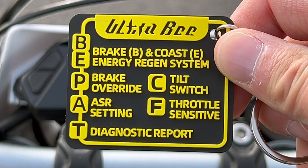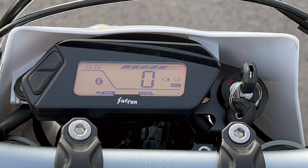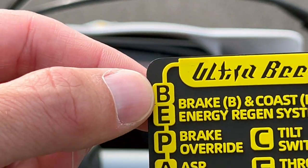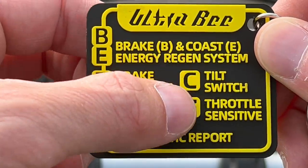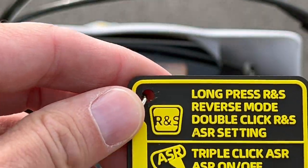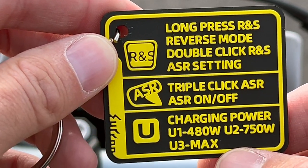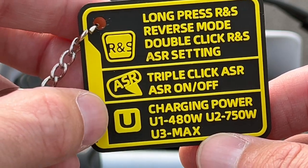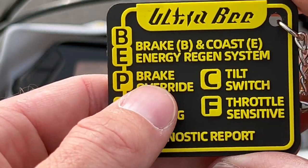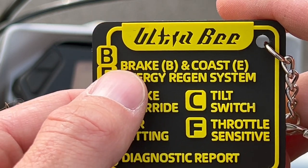There's a ton of customization, and what I love is they put it all on a keychain here. You can go into the settings and it gives you options labeled B, E, P, A, T, C, and F. We're going to talk about those. There's also stuff on the back — long press for different things, and it's got reverse as well. Because of course that's easy on an electric motorcycle. Let's talk briefly about what you see here to discuss the adjustability of things. Because this is an electric vehicle, you have a brake and energy system — when you hit the brakes, there are actually five levels.